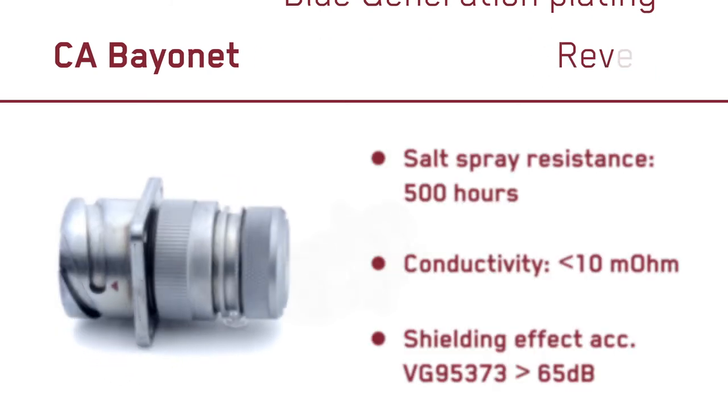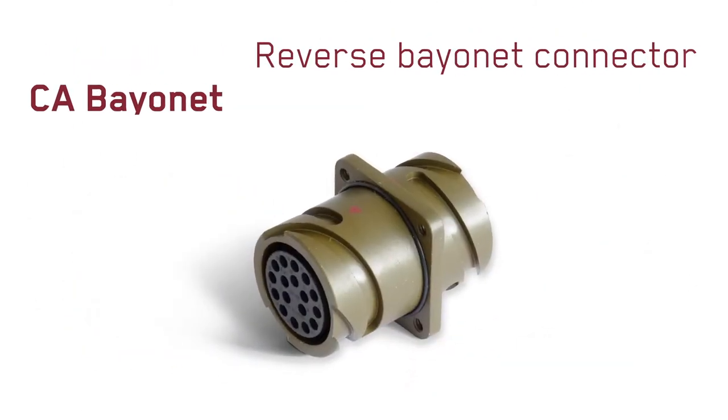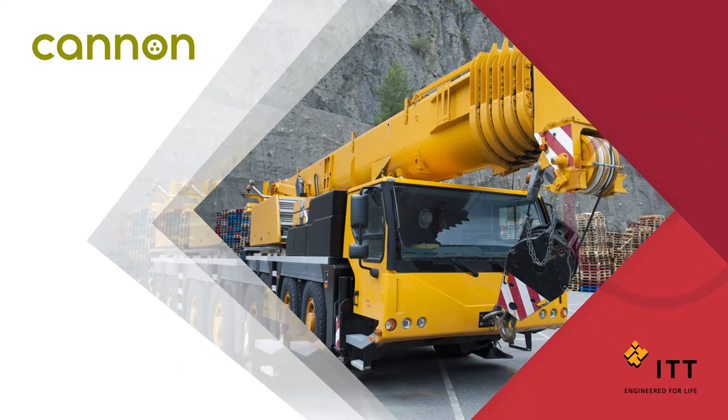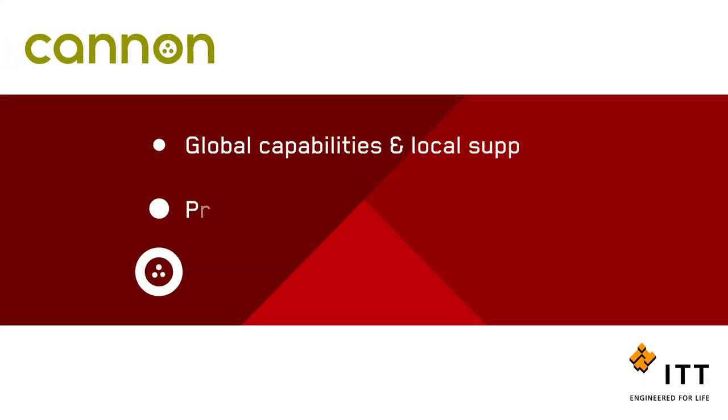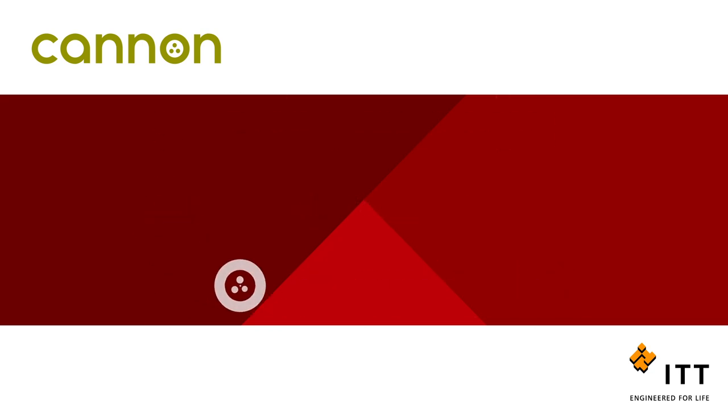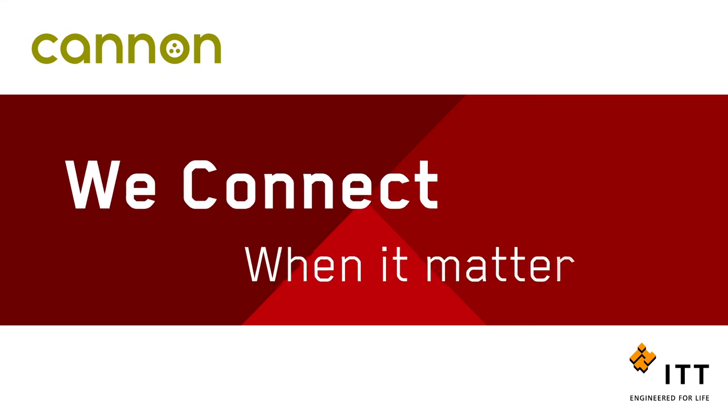Tough, proven and versatile. You can depend on ITT Canon's CA Bayonet whatever the application. For more than a century, ITT Canon has developed innovative interconnect solutions to solve our customers' most critical challenges. At ITT Canon, we connect when it matters most.